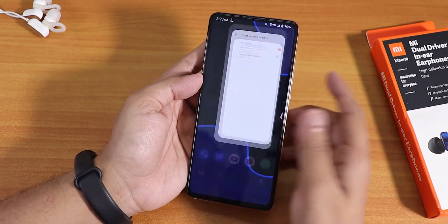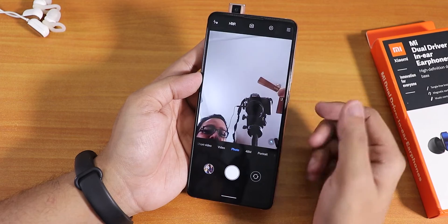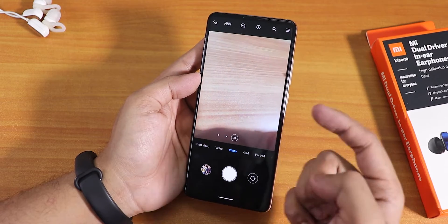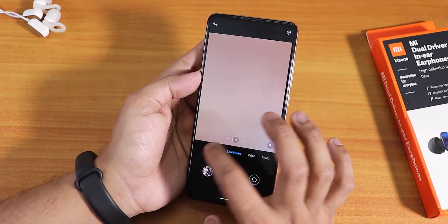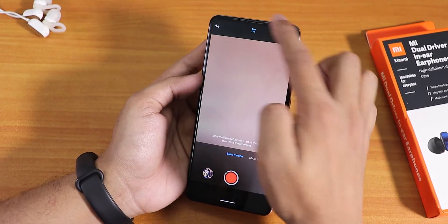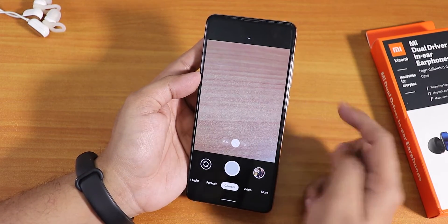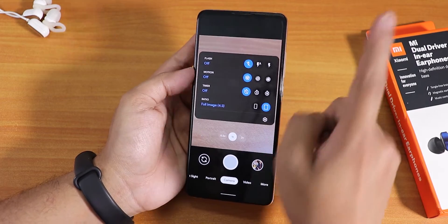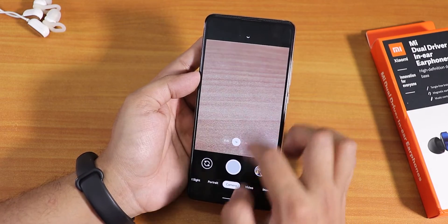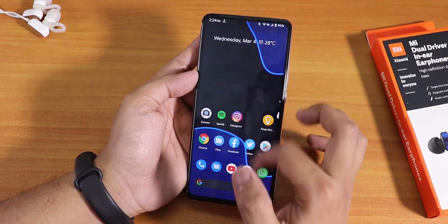The stock camera is the MIUI camera, and the front camera opens up with the sound and LED on. All lenses — wide angle and telephoto — are working fine, and even 960fps slow-mo is working fine. I've also installed the latest Google Camera 7; I'll link it in the card. Almost all features of Google Camera 7 are working fine.